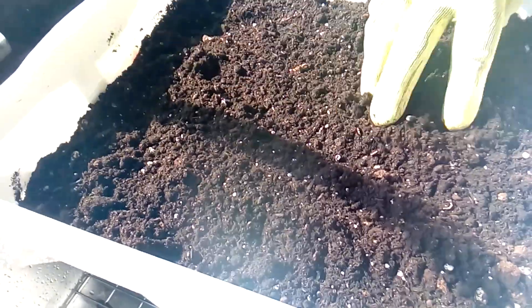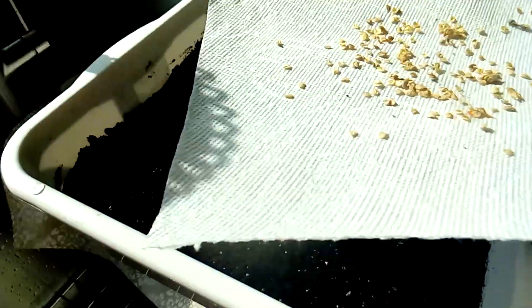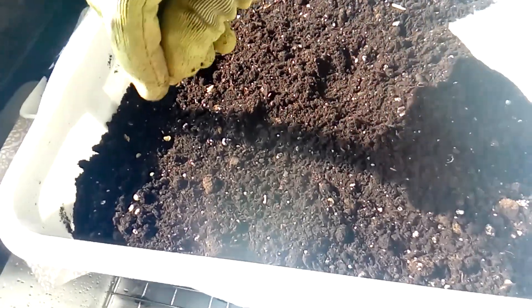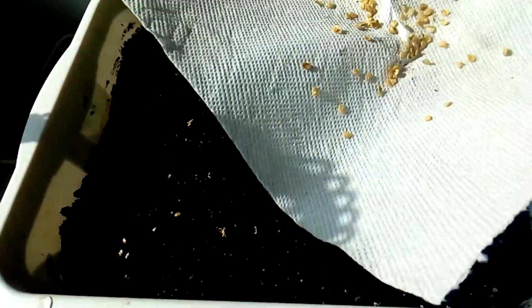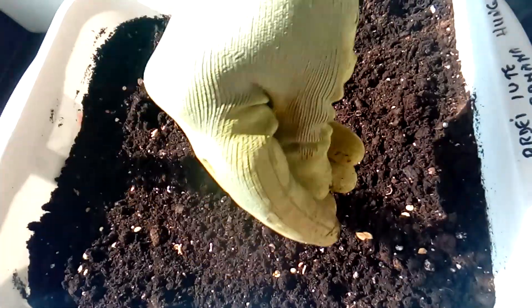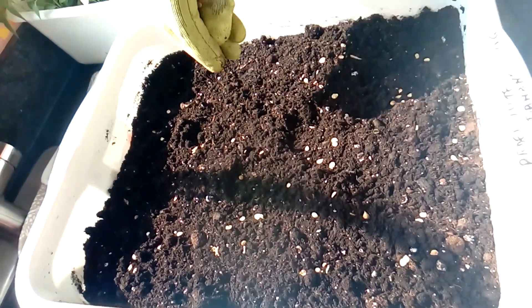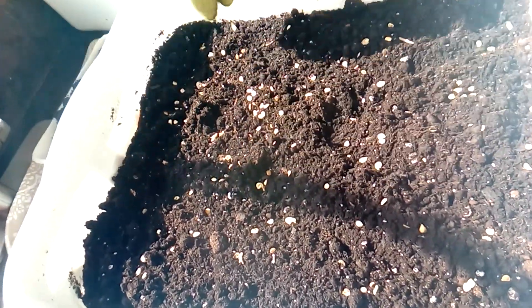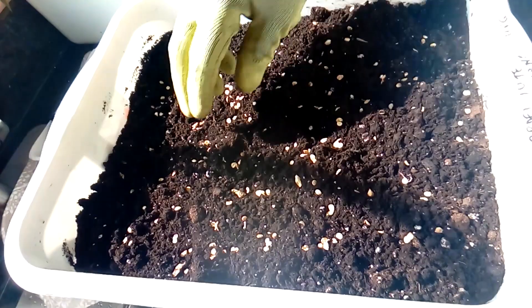So here I'm using this topsoil and I will just place the seeds here and spread them on the surface. You don't have to pay attention to the density of those, because later you can just pull out the ones you don't want or that are too many in one spot. Just gently spread them and try to make it a little bit even on the soil.